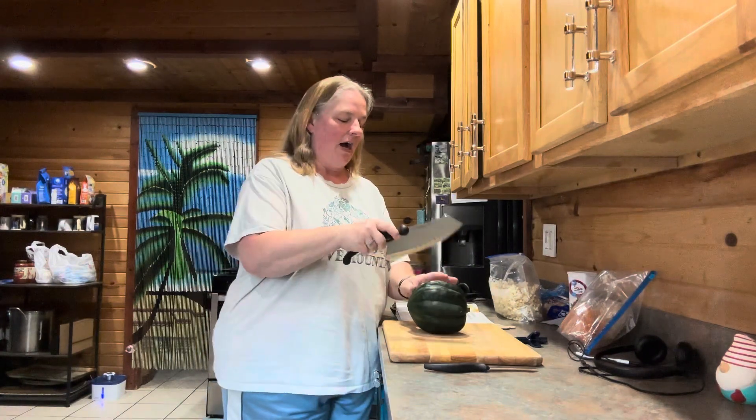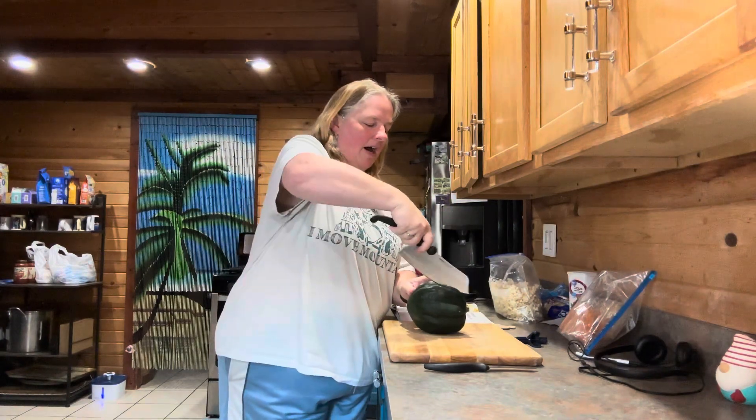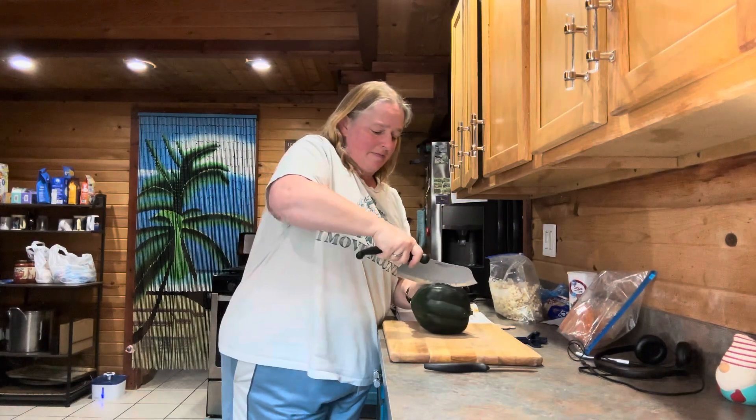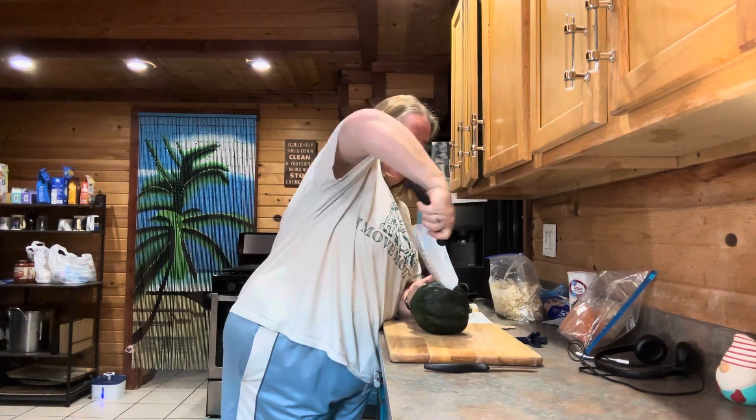This is an acorn squash. I have never cut one up before, so I have no idea how hard it's going to be. I'm thinking we probably need a big knife for the first part. So I am just going to try to cut this thing in half, maybe.